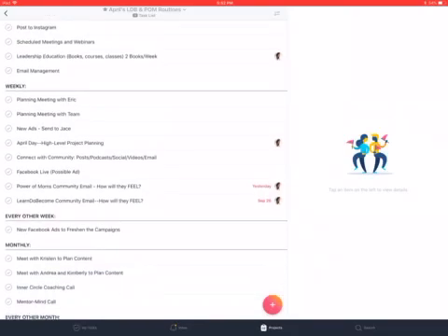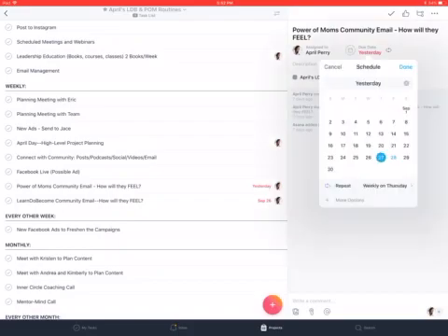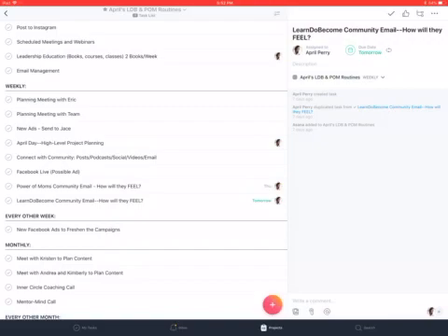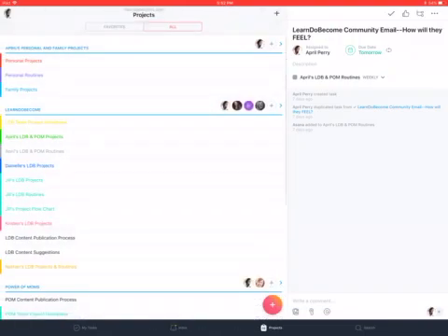With Power of Moms we decided not to do a newsletter yesterday, so instead we're going to do one next week — I can just go ahead and say we'll do one next Thursday. Same thing with the Learn Do Become email: that one's ready to go but I didn't get a chance to send it, so probably need to do that tomorrow. That way I have a few things with deadlines that show up under My Tasks, but I don't have deadlines for everything, so I can review my routines without feeling overwhelmed.